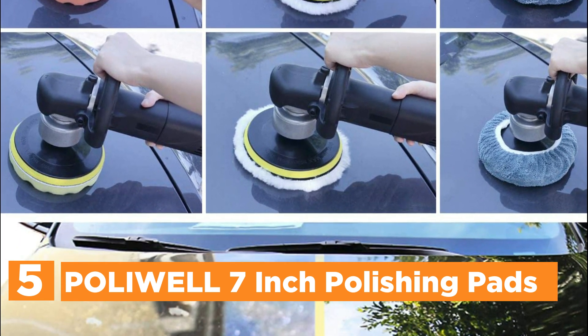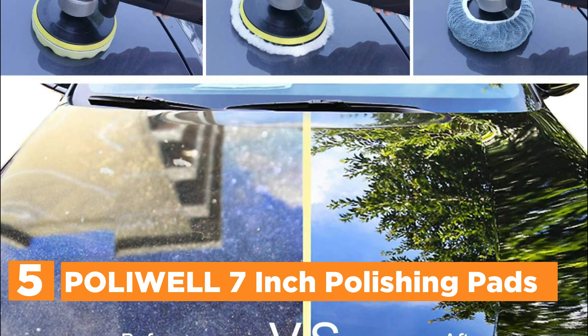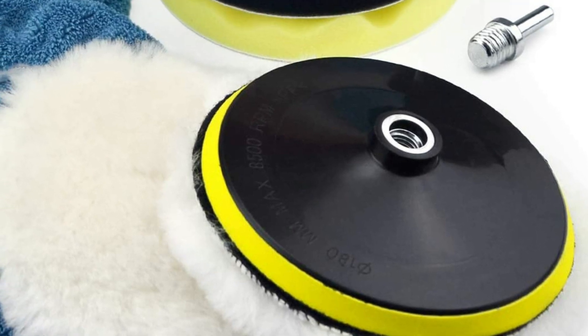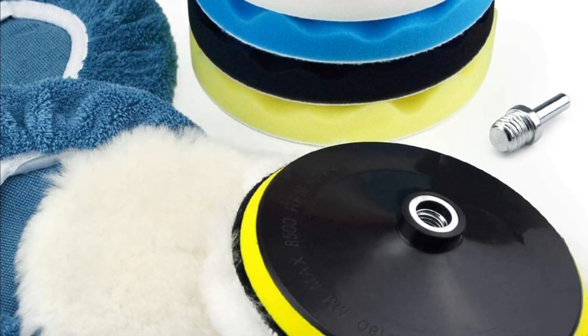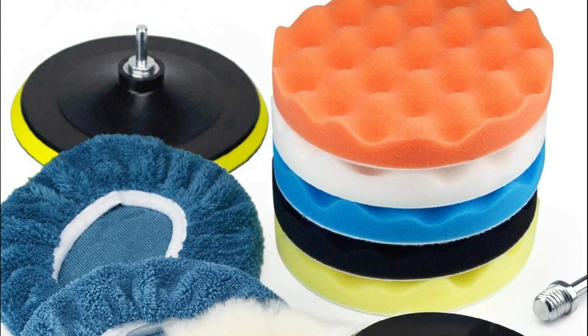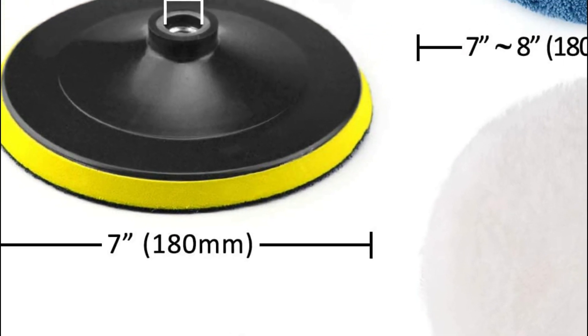High-end quality, recyclable, and washable. The new and improved foam polishing pads touch the surface to minimize heat build-up. Absorbent pads with thick layers promote uniform distribution of polishes, waxes, and protective agents. Professional wool pads composed of 100% wool give the most gentle and refined polishing results.